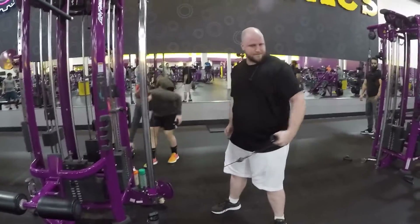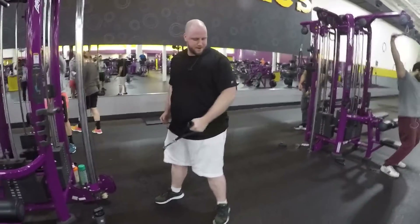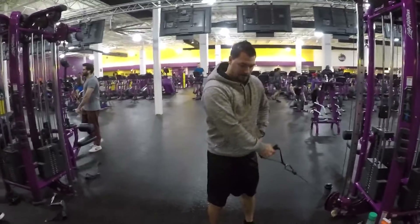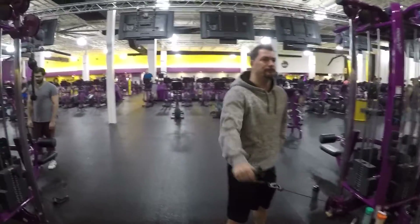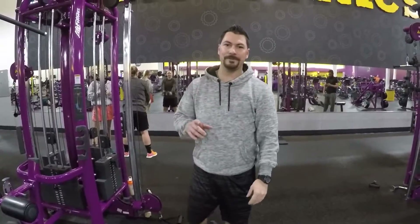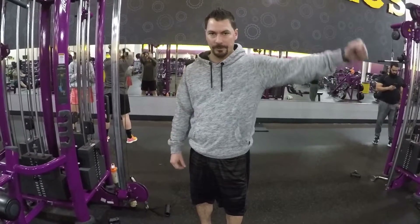The second exercise for shoulders day is a crossbody cable swing out. Try to keep that wrist straight at the top. This one's a little bit of a coordination thing — he's doing good but he'll get it. The good thing about this too is it brings in a lot of core muscle. You really have to pull tight, push up and out for your set of 10. It's a really good workout.